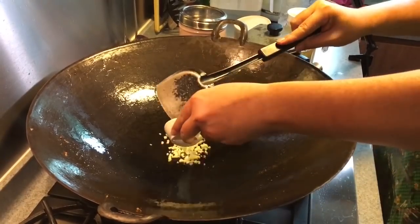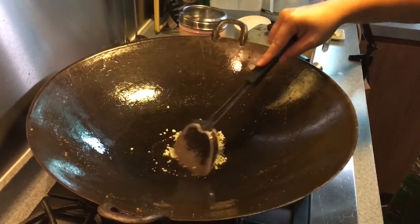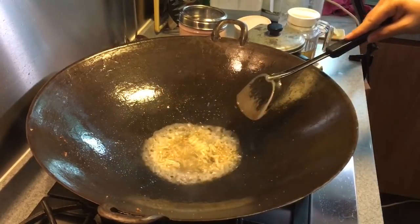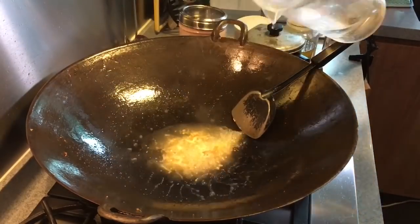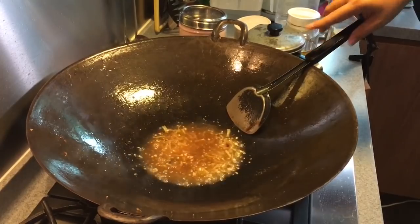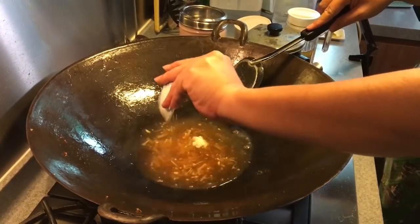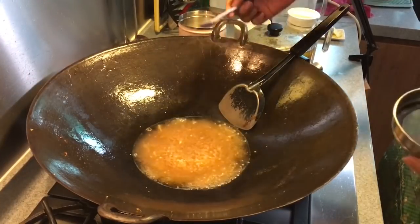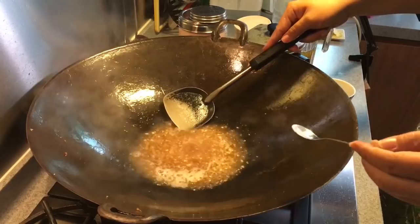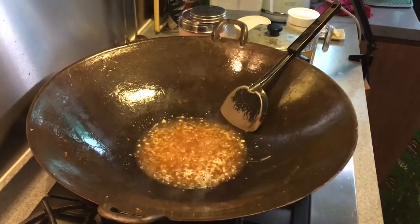Now it's time to cook up the sauce. Let's put in the sesame seed oil and let the fragrance come out. You can smell the fragrance — add the dried scallops and the scallop water. Then add a little more water and the oyster sauce, sesame seed oil, and a little bit of sugar. Let it boil for a while. While it's cooking, let's taste it. We're using quite a big plate so I think I need more sauce actually.